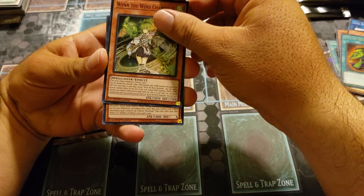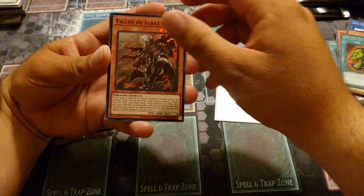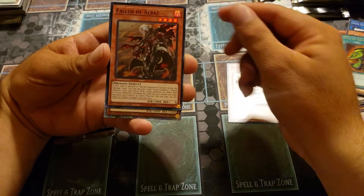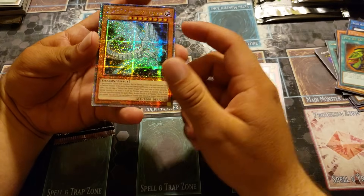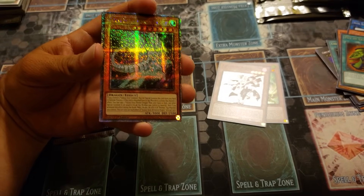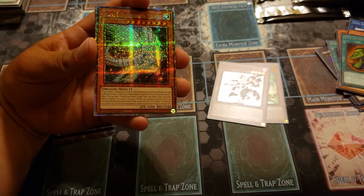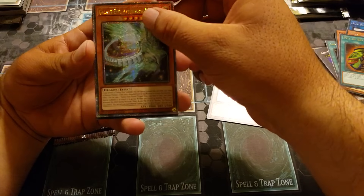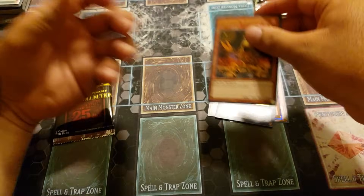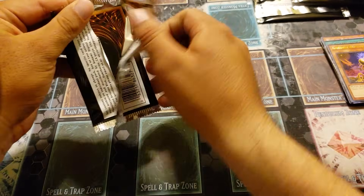Wynn the Wind Charmer super rare. Oh, I see something — that's what's exciting about these, it kind of gets spoiled a little bit, but it is a quarter century. Oh please — what are the stats? 3000 attack... Blue-Eyes Jet Dragon? No — Galaxy-Eyes Afterglow Dragon, quarter century secret rare! So far every mini box has had a quarter century. Not a guarantee as far as I know, but every box we've opened had one. Striker Dragon ultra and ultra Lonefire Blossom. One quarter century rare and a collector's rare.